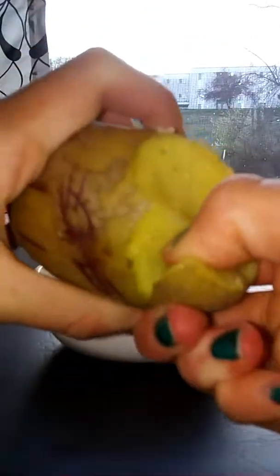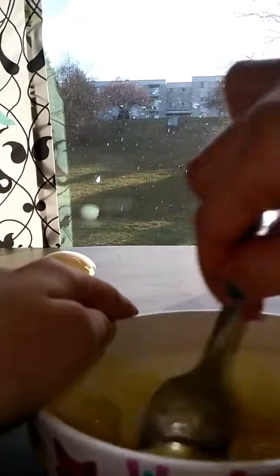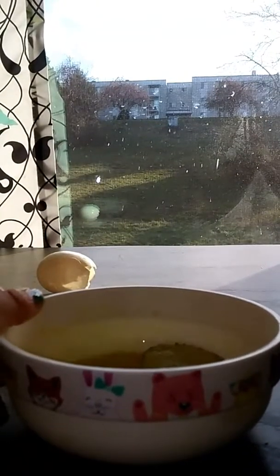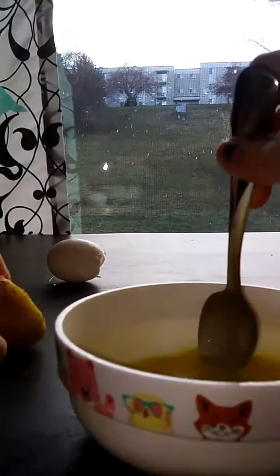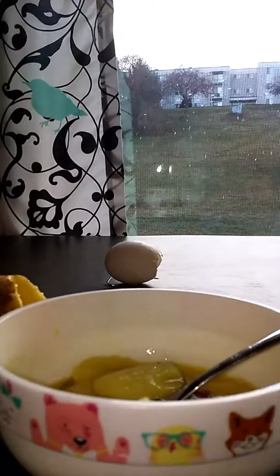Oh my gosh, that's so hard. What kind of potato is this? I'm just going to have to eat this out — well, not eat it, but you know what I mean. Where did that go? Mine didn't go anywhere. Just keep on doing that until the whole potato is carved out.